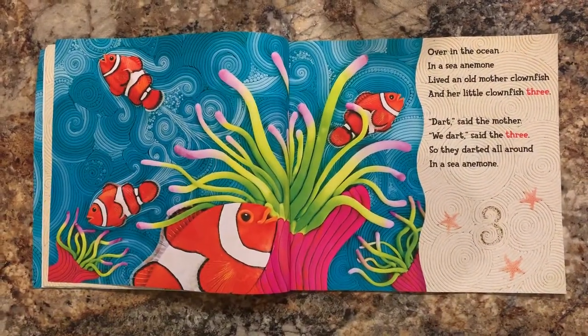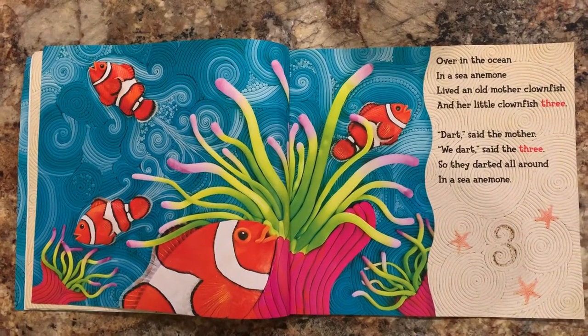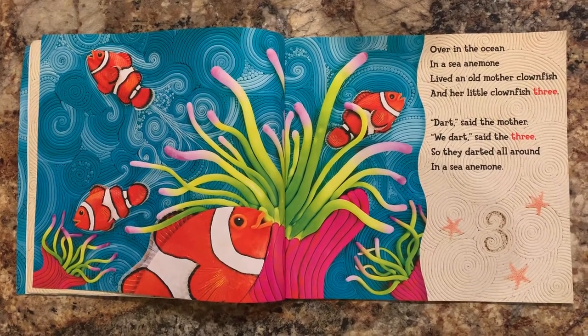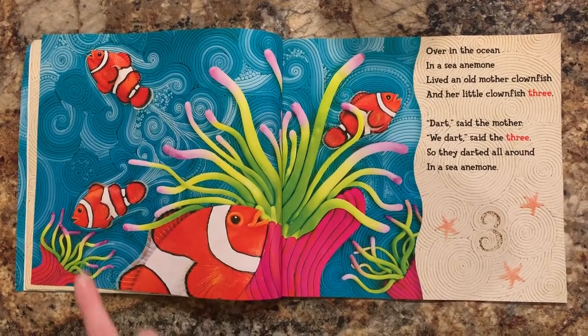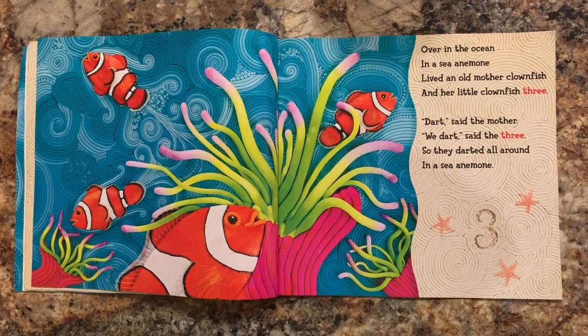Over in the ocean in a sea anemone, lived an old mother clownfish and her little clownfish three. Dart, said the mother. We dart, said the three, so they darted all around in a sea anemone. Look, this is a sea anemone in the ocean. There's one, two, three baby clownfish.